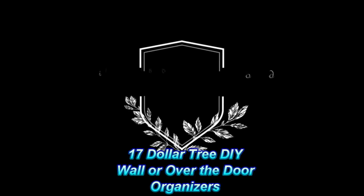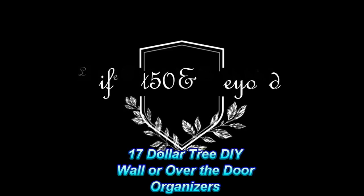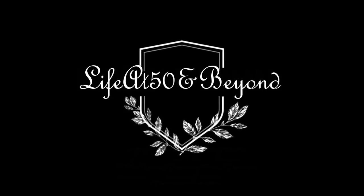Hi everyone, Josie here, Life at 50 and Beyond. Thanks for joining me in my channel today. I'm going to do something different — I'm going to be showing you a compilation of some of my wall or over-the-door DIY Dollar Tree organizers, as I constantly receive messages or emails requesting organizers for the wall or over the door. Let me know in the comment box below if you want to see more of this type of video.